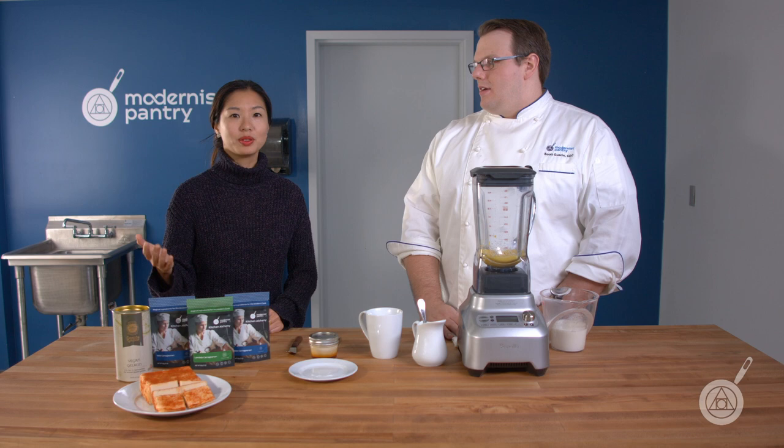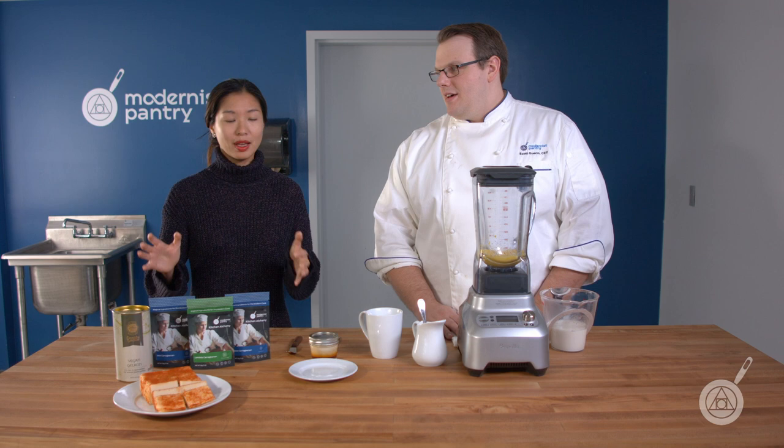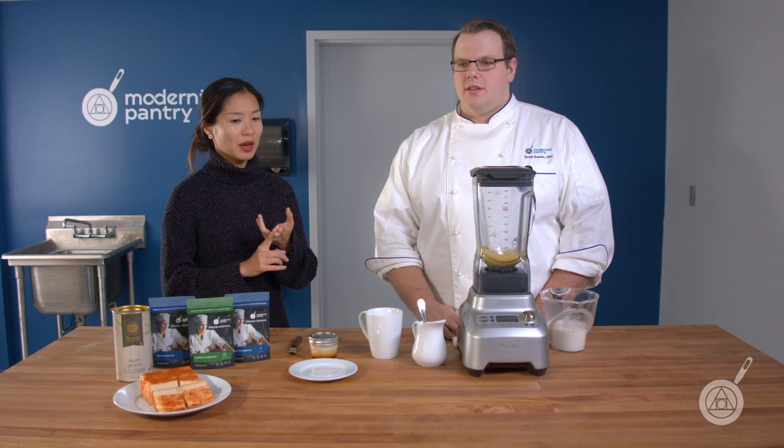If you're thinking about using carrageenan, the big question you want to ask yourself is what type of effect you're trying to achieve. You can't really use them interchangeably, so you have to know ahead of time. When people want to start using carrageenan, the basics of hydration temperature — how do you get it in there?